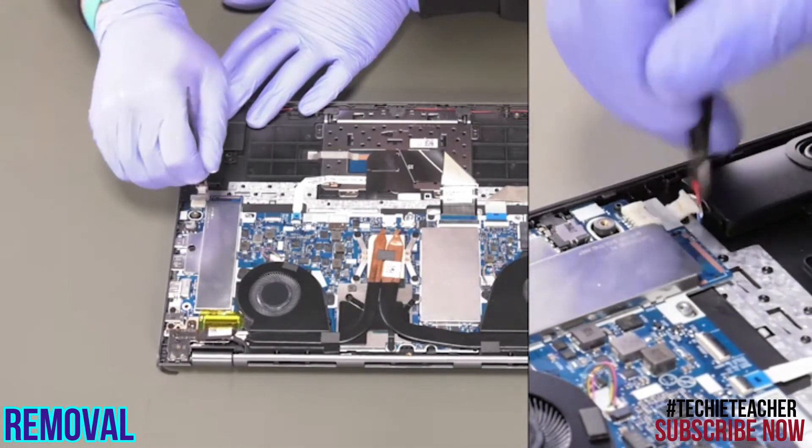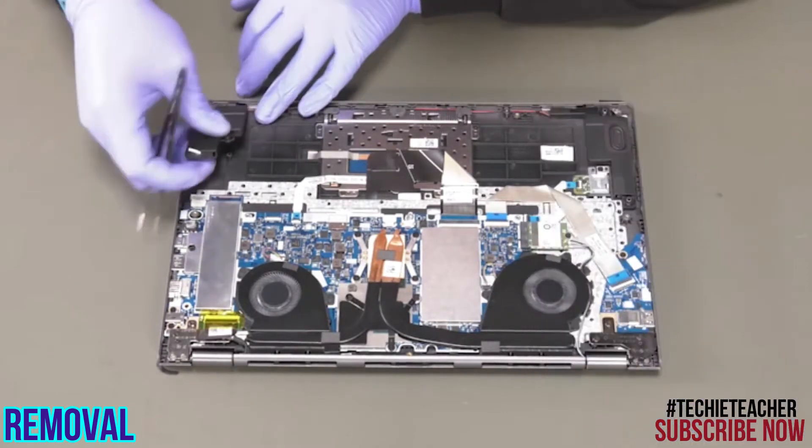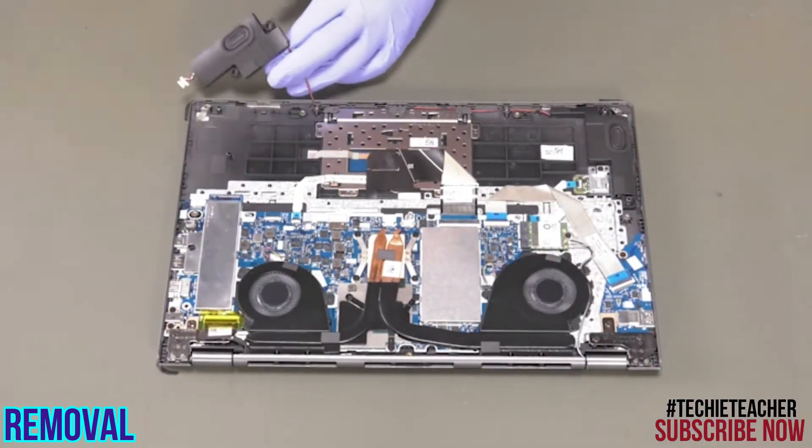Disconnect the cable from the mainboard. Release the cable from the guides and remove the speakers.